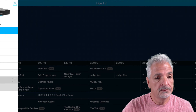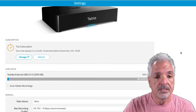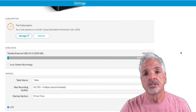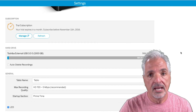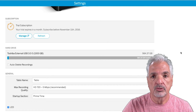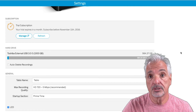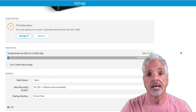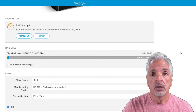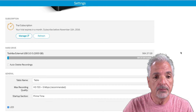Here you can see we have a trial subscription. With the Tablo, you get a 30-day guide trial. We'll talk more about the subscription options and cost factors a little later in this video. I know I'm going to go ahead and buy one — I'm just not quite sure which option I'm going to choose.